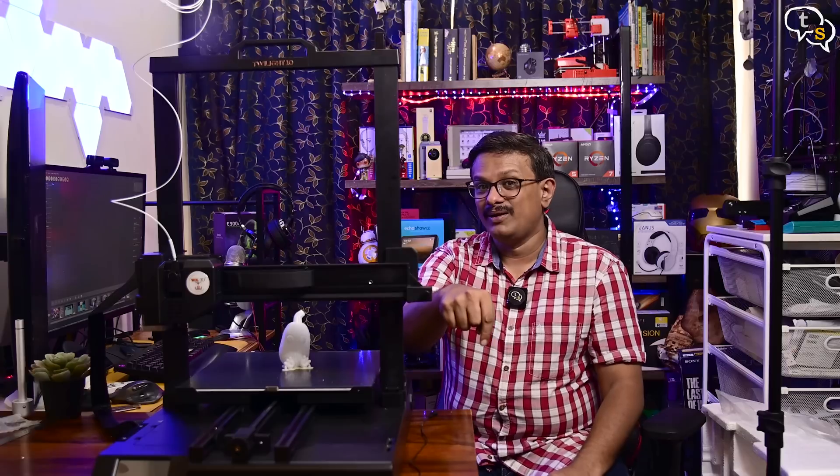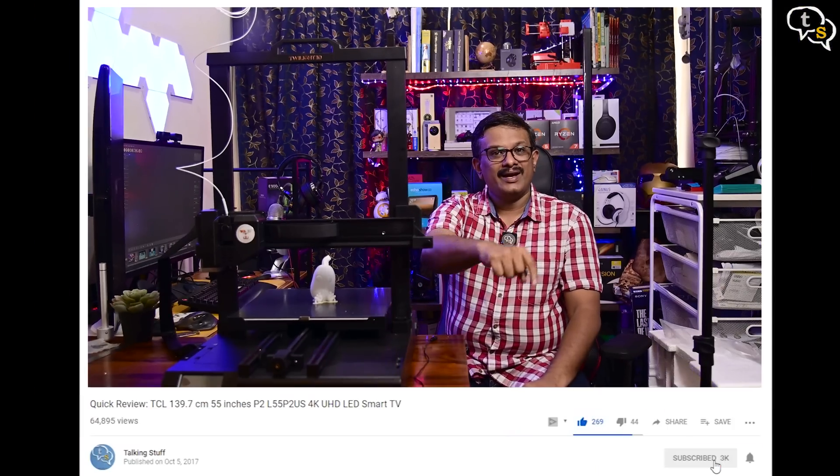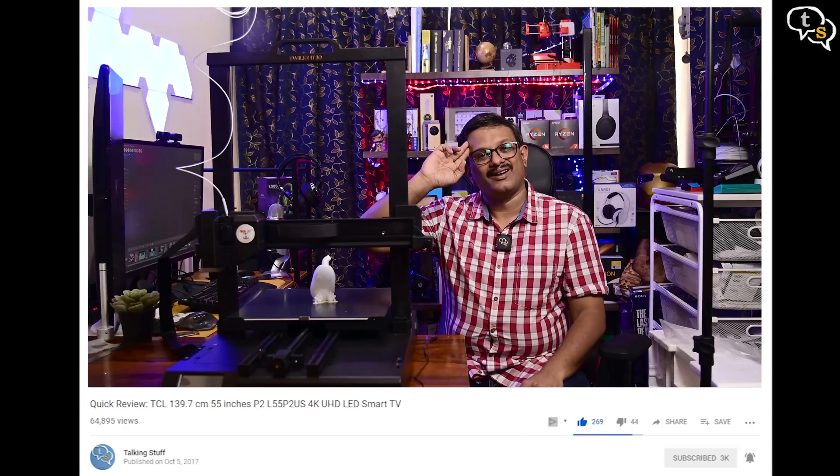Also make sure to like, subscribe, and hit the notification bell to be notified when new videos are added. Thank you for watching and see you all next time.